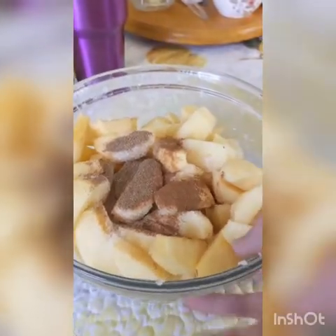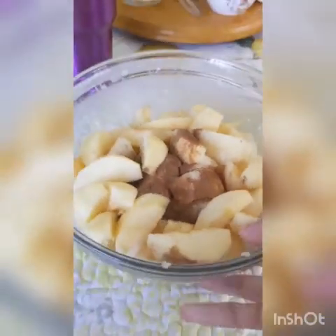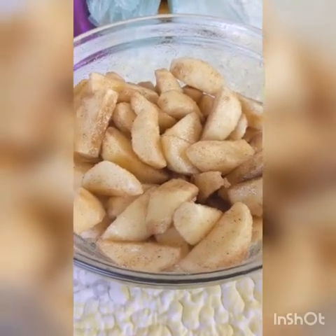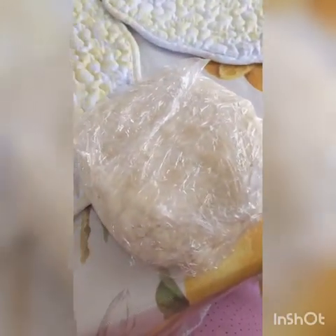Now when you've got everything in a large bowl, to make it more fun you can just shake it up with two hands to mix everything together. Once you've got your apples all mixed up and coated, put it aside while we roll out our dough.